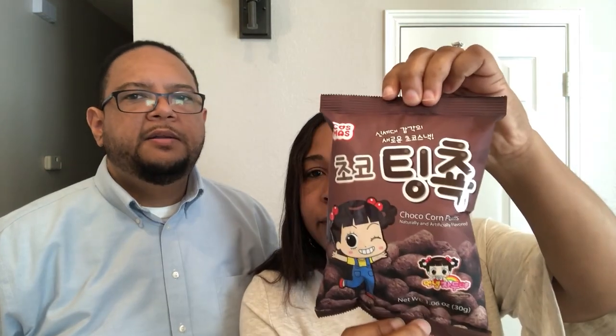The next thing we're going to try is a Choco Corn Puff. It looks like cereal — it looks like Cocoa Puffs, but bigger than a cocoa puff.